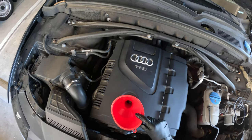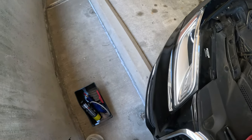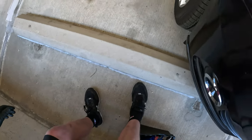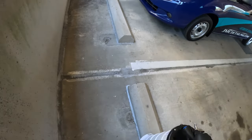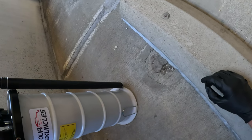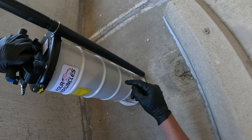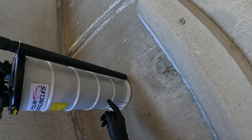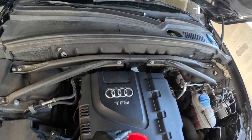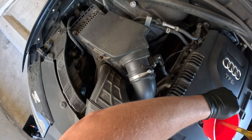Now I'm going to grab the oil. The easiest way to tell how much you pulled out is right here — you can see the line on the extractor. We started with about here, so we pulled up about two and a half liters. I'm going to add four quarts and then check the dipstick.